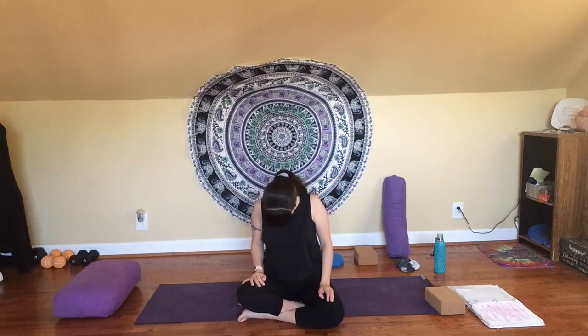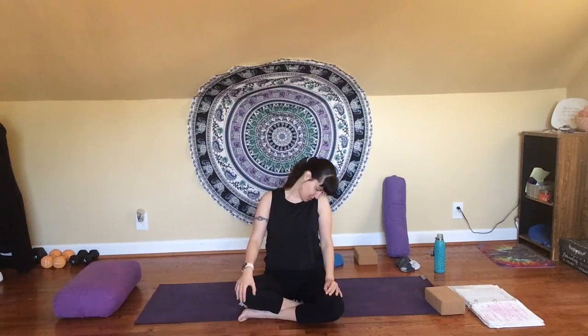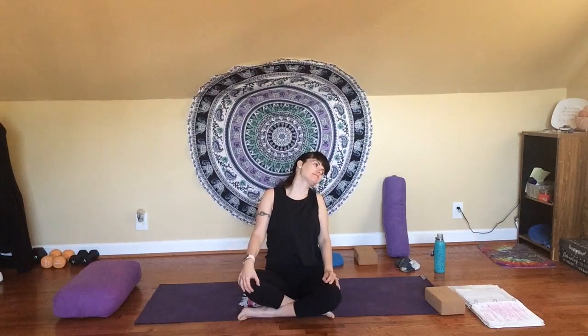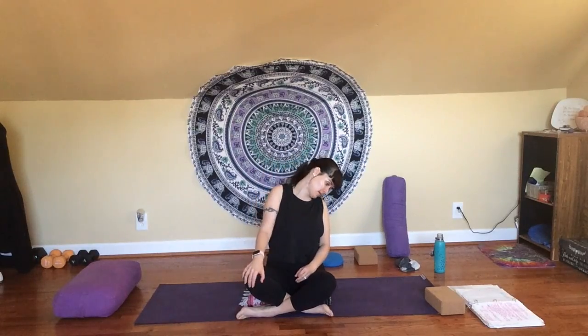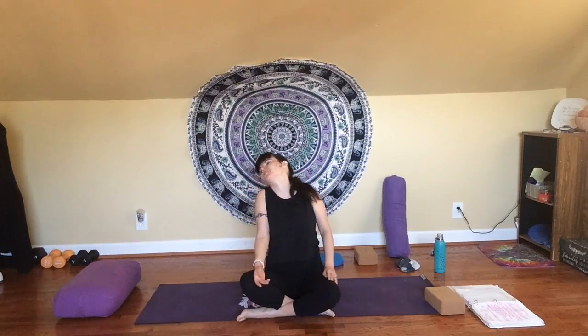Inhale, tilt your chin towards the ceiling, feel a stretch along the front of your neck, and maybe consider how you can embrace changes — whether they're difficult changes, exciting changes, or just changes you're not sure about. Inhale, come back to center. Exhale, chin to chest. Shoulders are still relaxed down. Breathe in. As you breathe out, begin to slide your chin over towards your left shoulder and pause for a moment if that feels good, feeling the stretch along the side of your neck. If it feels good, maybe tilt your head back a little bit. Just take your time nice and easy — there should never be any pain.